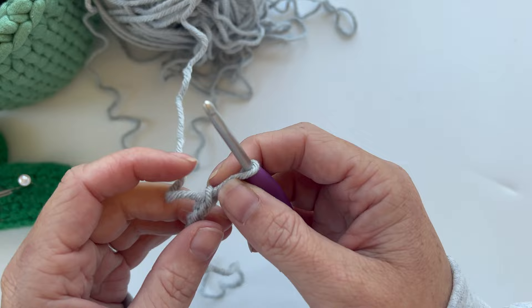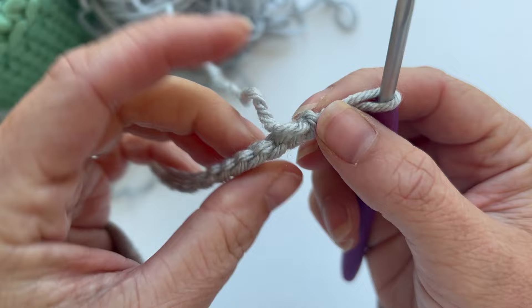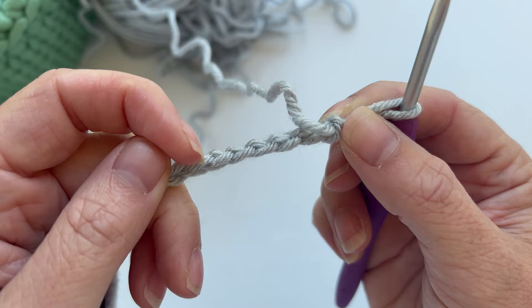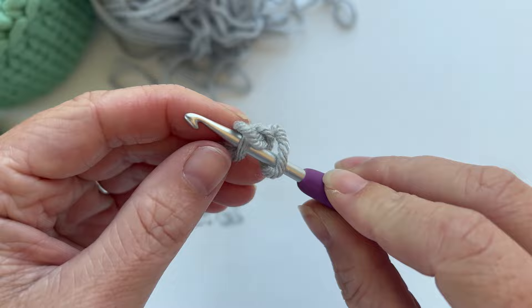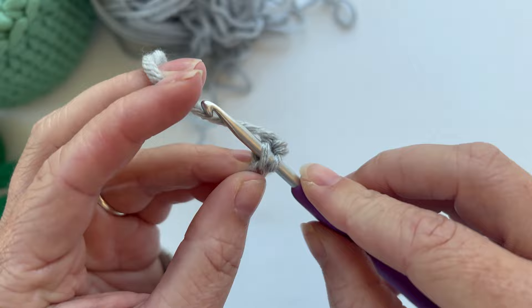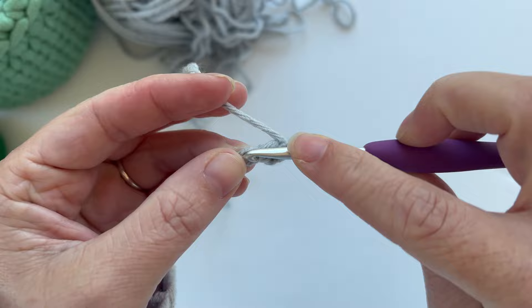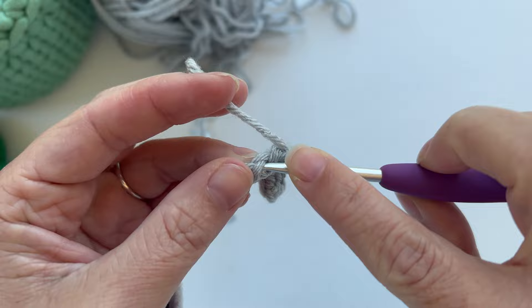We're going to skip the first chain and single crochet eight, going into the back bump instead of where you would regularly put them. You probably noticed I yarn under instead of yarn over — most people yarn over, I taught myself to yarn under, so that's how I do it. If you yarn over, you're totally fine; it won't affect the finished piece of your bag. Just do whichever one you like better.